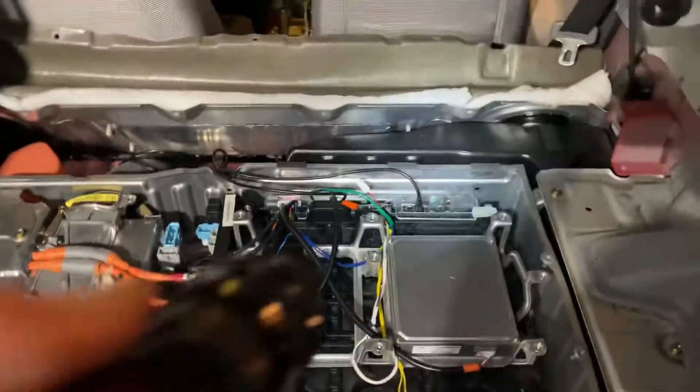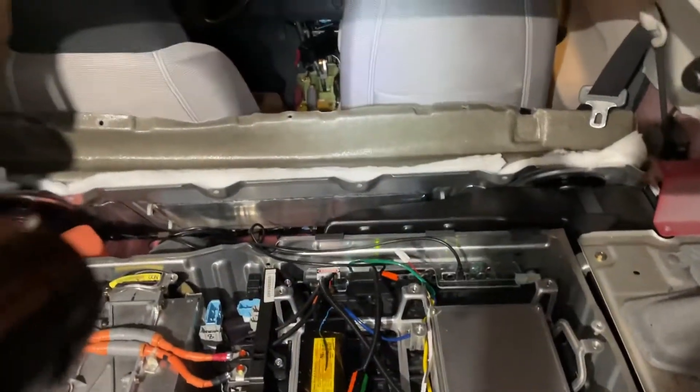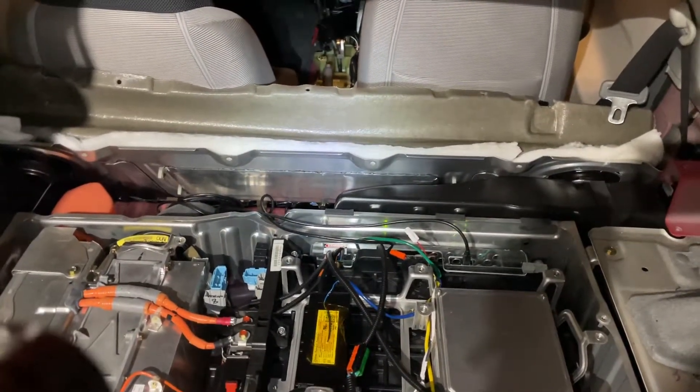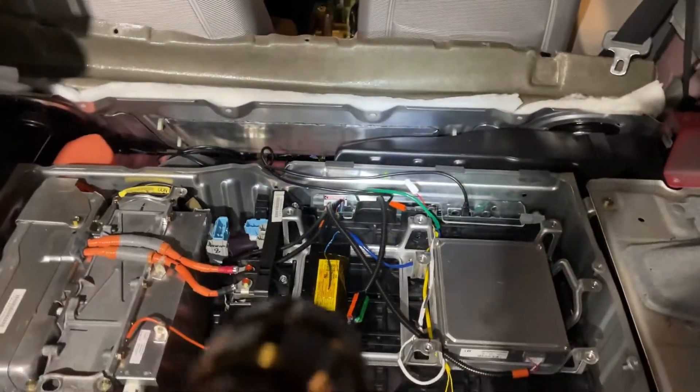Got the USB connector run here, which will eventually go to the front of the car so that logs, software updates, and firmware updates can be done from the driver's seat.